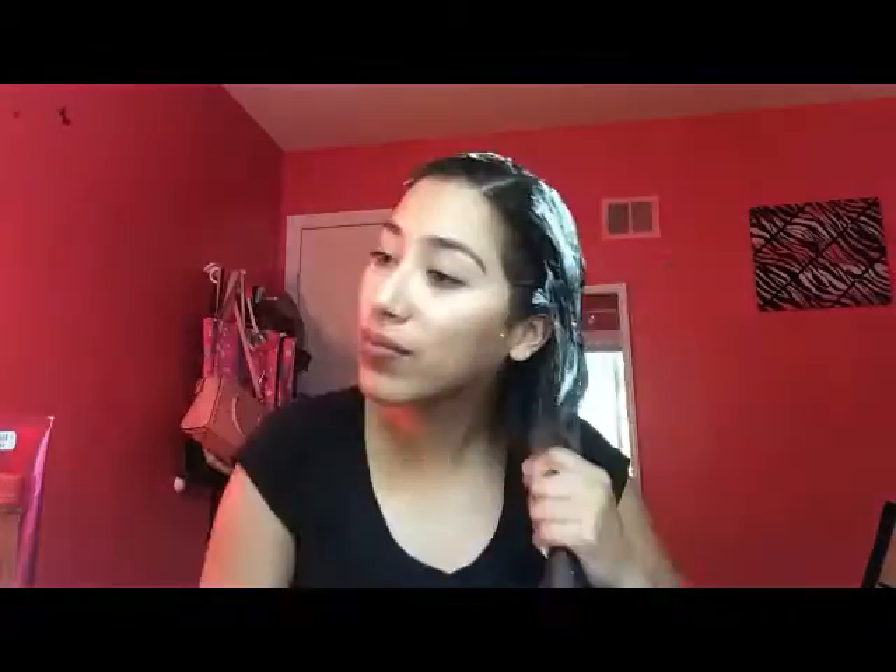Now I'm going to distribute the product using my fingers and hands, working from the middle to the bottom, then making my way up to the top. I'm really making sure to get the ends, because those are the ones that are really damaged from the bleach — it was horrible, guys. I'm also massaging my scalp to stimulate more hair growth, and that's part of the reason I have the little massager brush. It's very soothing. Make sure you get all of your hair with the product — massage, massage, massage. This is actually really relaxing.